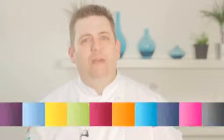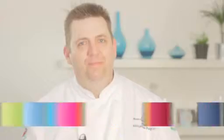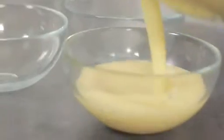Hi, my name is Paul Mulvena-Pegram and I'm the head chef at the George Inn at Old Oxted. In this video I'm going to show you how to make a banana bread pudding.